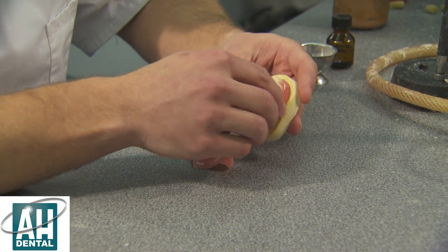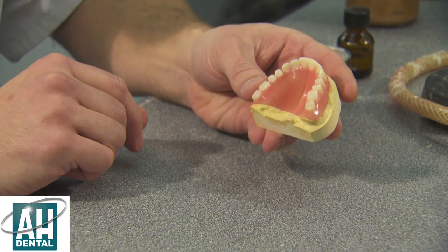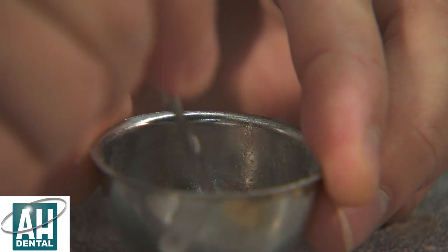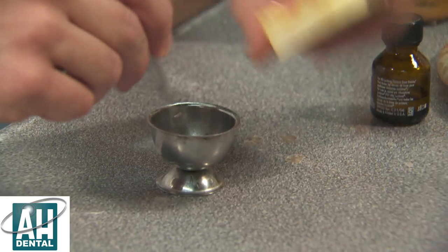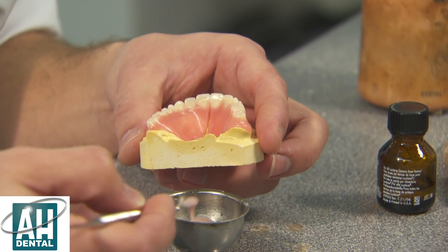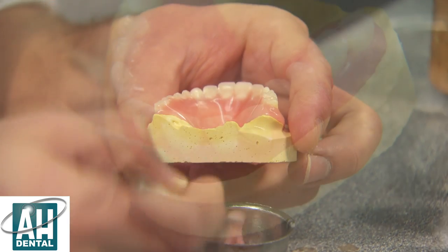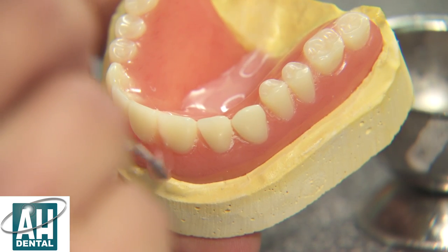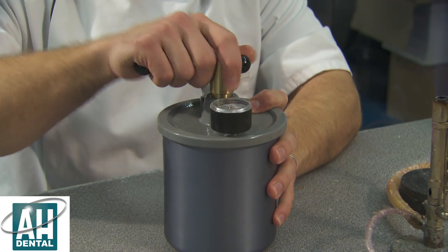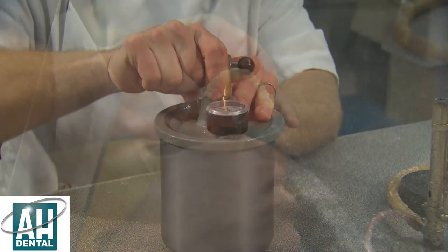Now the isolating solution is dry, we can put the two halves of the denture back on the model and mix up some repair acrylic to go in that groove. The denture has been cured in the pressure flask for 10 to 15 minutes, so it's now ready to be trimmed up.